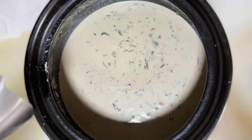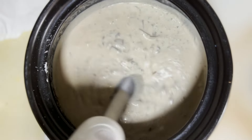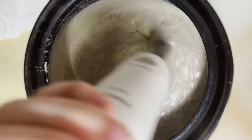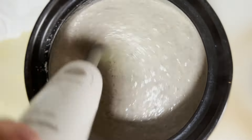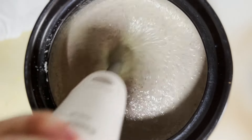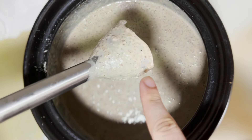Now I'm going to use the hand blender — the handyman tool! Everything has been puréed out well. You can see it's smooth but in a nice creamy consistency. It's done, but it is a bit too thick now.